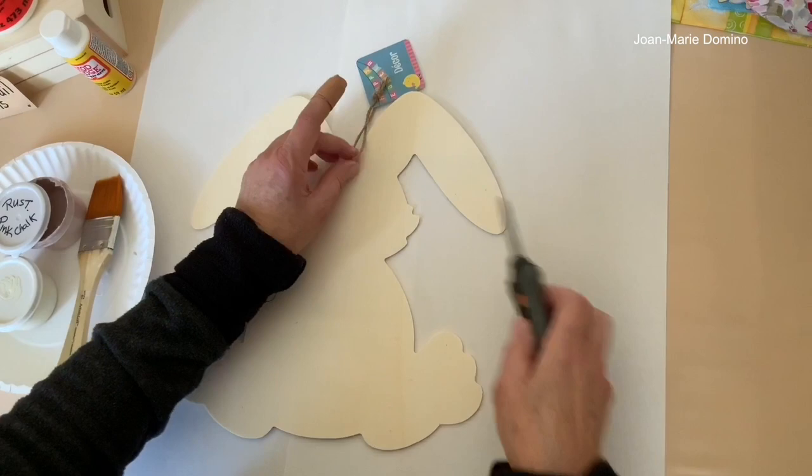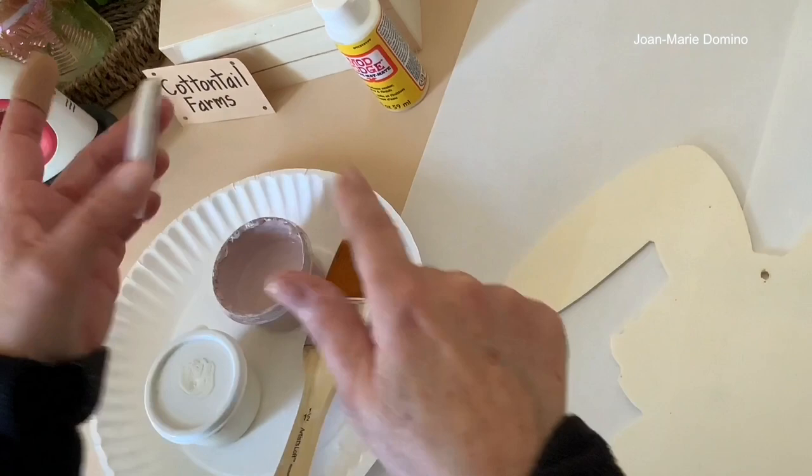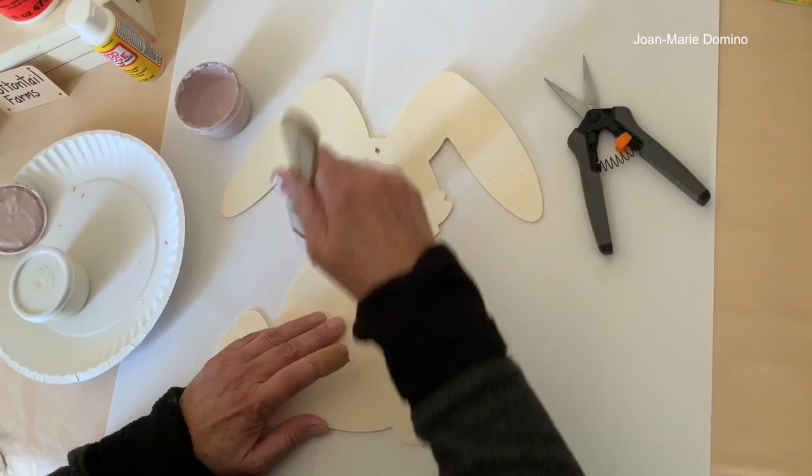Here's my Dollar Tree bunny. First, let's remove the tag — we're not going to need that. We're going to put a coat of paint on. I'm using Rust-Oleum's pink chalk paint. It comes in a pretty big container, so I put it into small containers like this one. It's just easier to use.